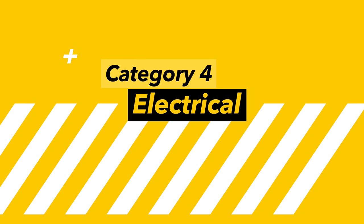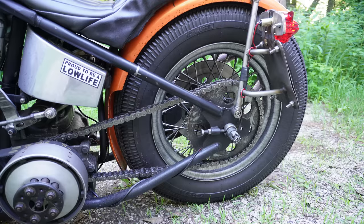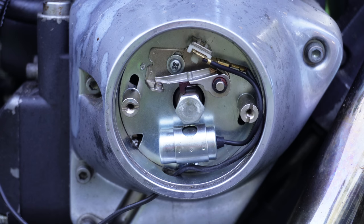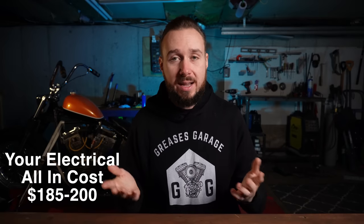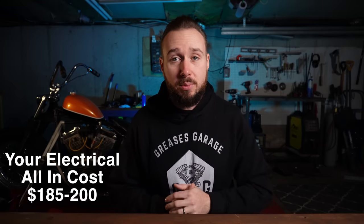Next up, let's talk about electrical — and there's not a ton to talk about on my bike. I bought a $50 triangle headlight, a $30 cat's eye taillight, and used about $30 worth of wire. My battery is a $25 battery from Amazon — I'll put an affiliate link in the description. And last but not least, I got a points kit for $50, also on Amazon. So all in for me on the electrical: $185. None of these items have changed very much in price, so I would expect you to pay about the same — $185 to $200 for a very simple setup like mine.